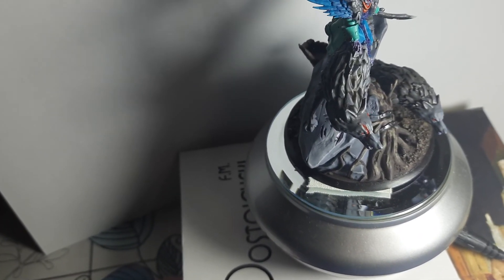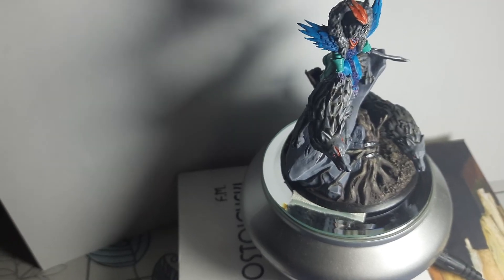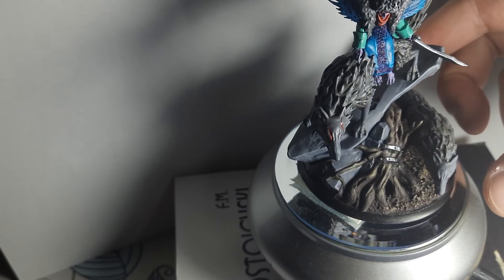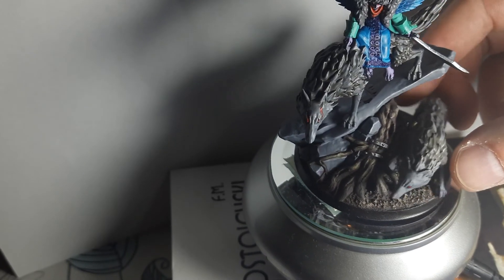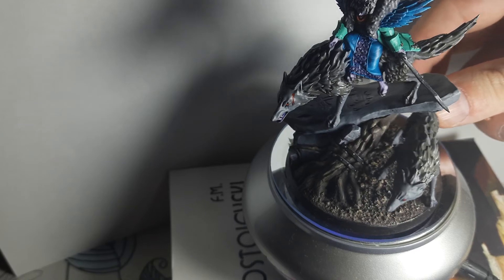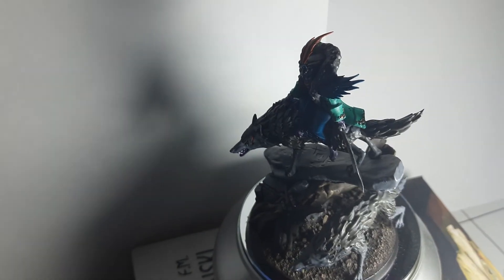She has a skill that transforms enemies into direwolves. I didn't glue this wolf here — just in case she transforms one wolf, I can put this one on the table with it. You can also see it from this other angle.